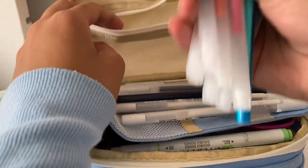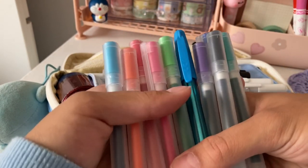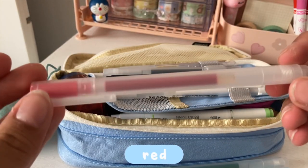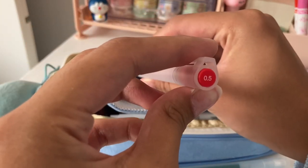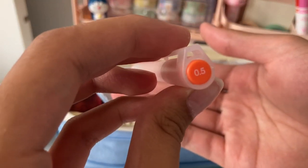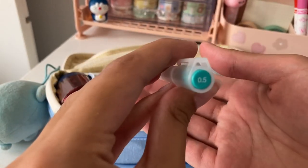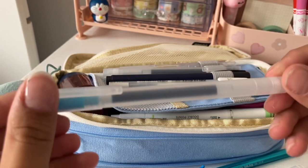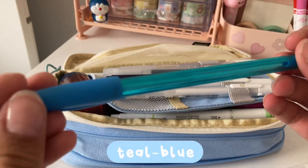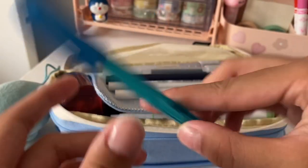In my zipper compartment are my colored pens, and most of them are from Muji. This singular pen that looks a bit different than the rest has the color that I'm looking for, and it's from Paper Mate — it's the InkJoy pen.